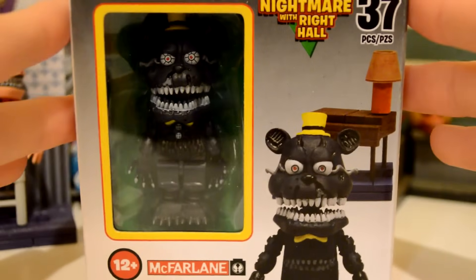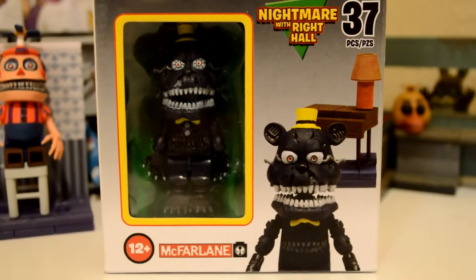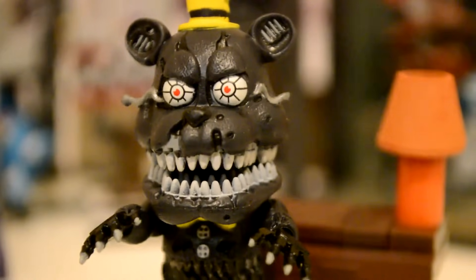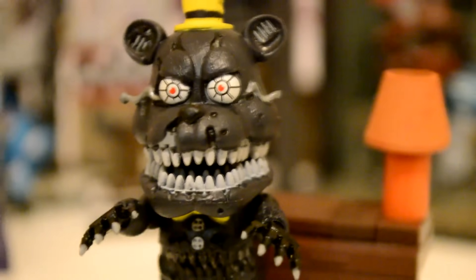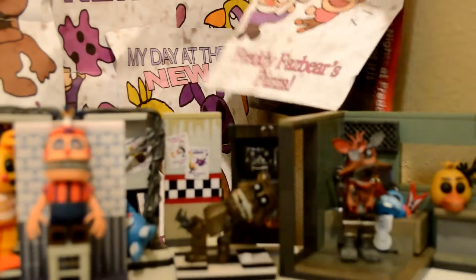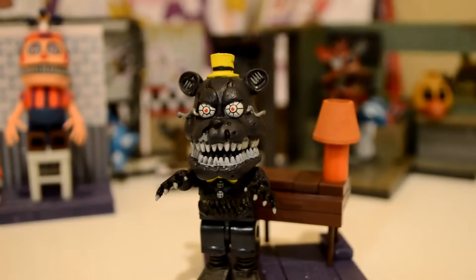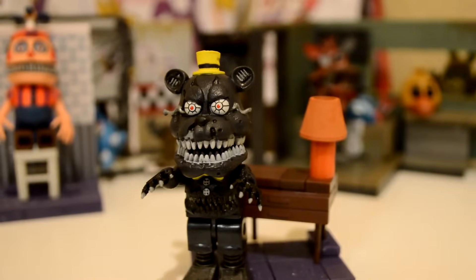Up next is your worst nightmare, along with the right haul. I really like this figure — check out those feet and his stomach mouth, and his head looks amazing as well. He's got those eye wires and loads of teeth. Unlike the last set, I got a different FNAF 2 poster this time. Nightmare looks fantastic and creepy standing beside the table, and the lamp that decides to make an appearance in Sister Location. Just another awesome set from McFarlane.